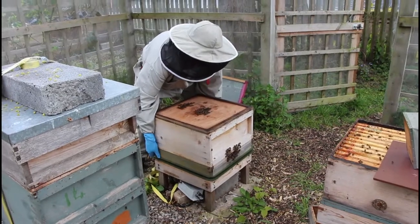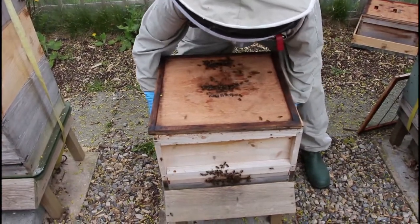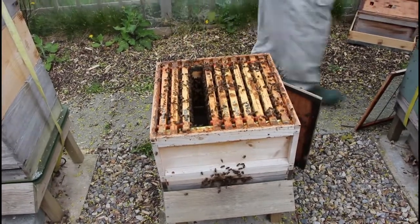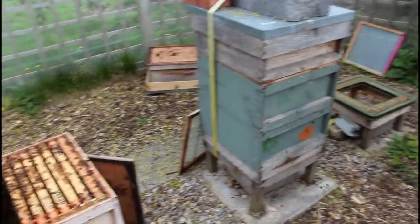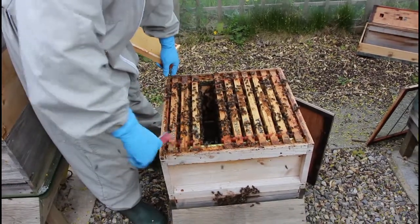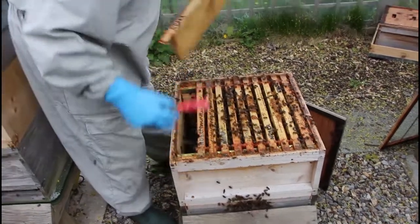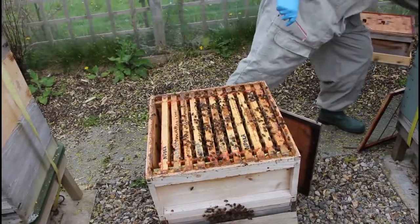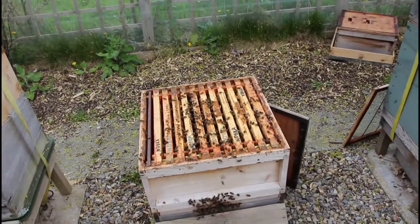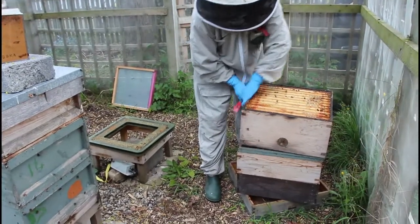So first, this bottom brood box — which is a fair weight — is going to go onto a new stand over to the side. We need to put an extra frame in there. This is the frame that we took out earlier that has the queen on, in a separate box. And the dummy board. I need to level this stand up because this is on a double brood box. This is the second brood box, which needs to go on the top.